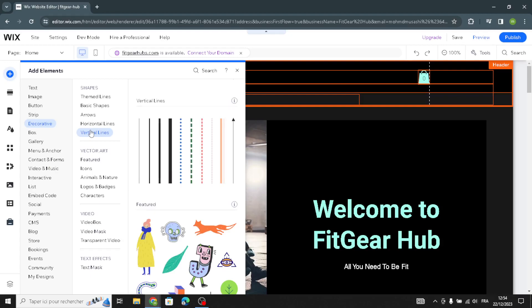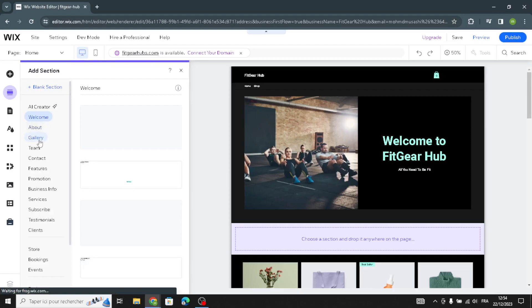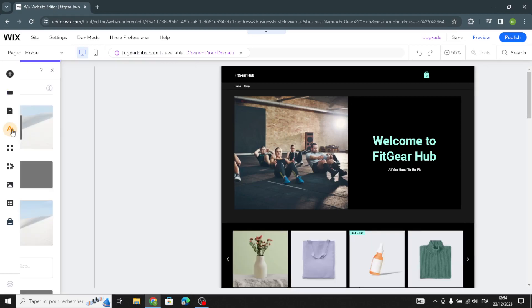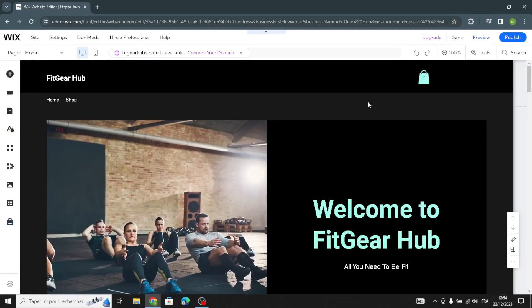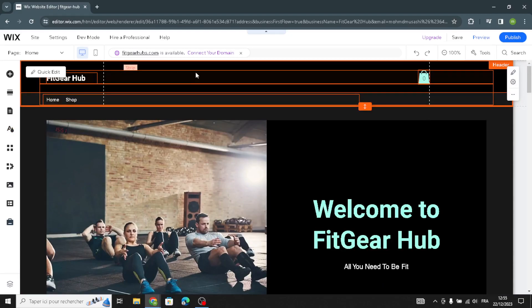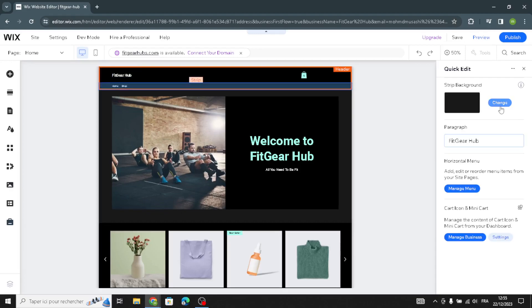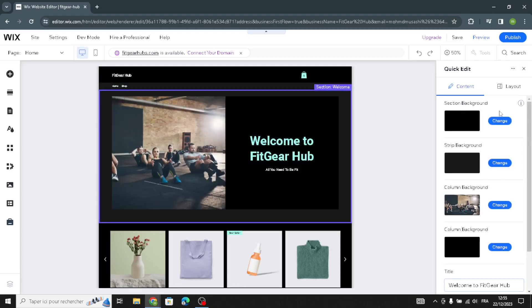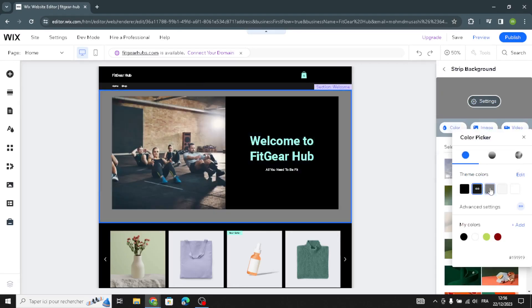To add a section, click 'Add Section' and select what kind of section you want on your homepage. To design the site, you can customize the color theme, text theme, page background, and page transitions. In the header section you can change the strip background, the site name, and manage the horizontal menu. For other sections, you can change the section background color by clicking on it and choosing your favorite color.